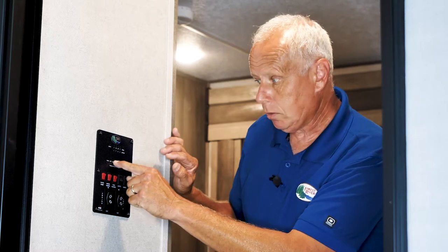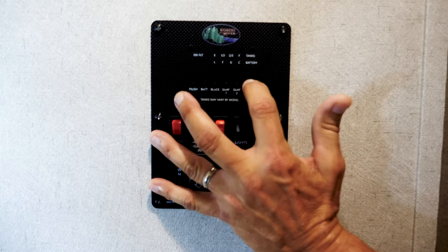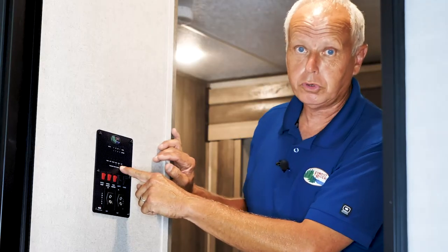The fresh tank, black, gray one, gray two, and aux — these read your levels in your tanks as far as whether they're one-third, two-thirds, or full.